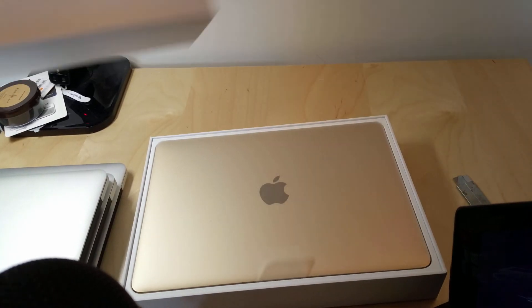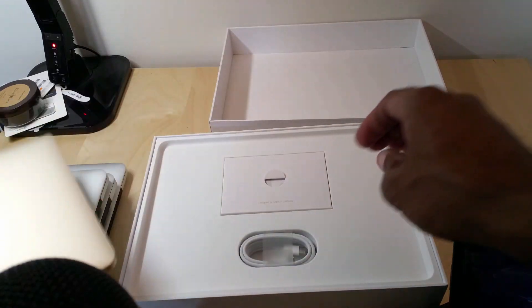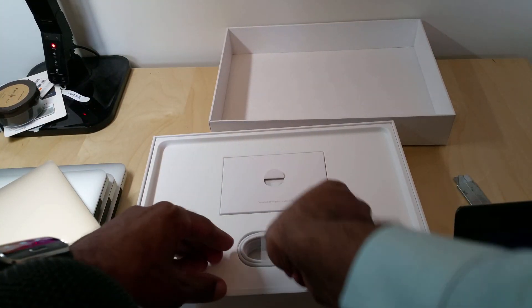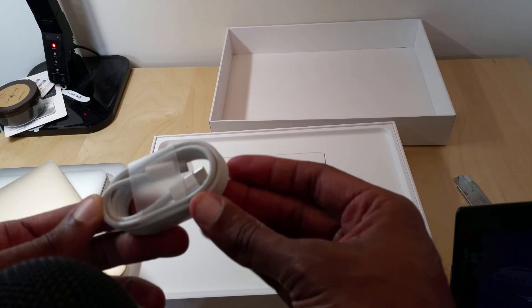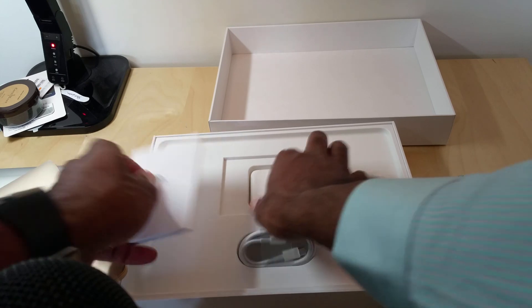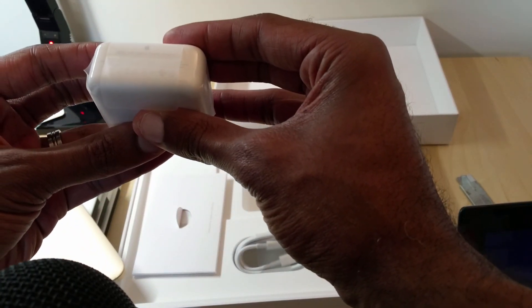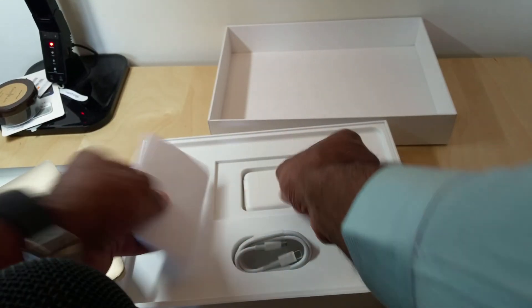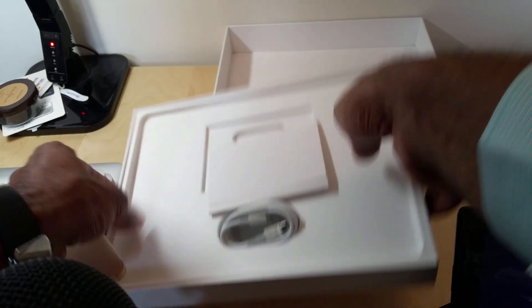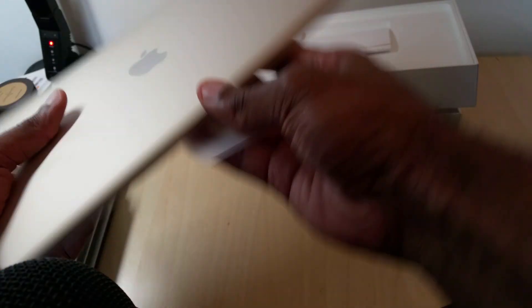There we go. Wow, very, very nice just looking at it. Beautiful, beautiful design — as they always do. Of course, we're gonna get the controversial USB-C type adapter. And here's the 29-watt USB Type-C power adapter on the back. You got your normal Apple stuff in there, nothing else. But just looking at this laptop, this is pretty crazy, folks, how thin and light this is.